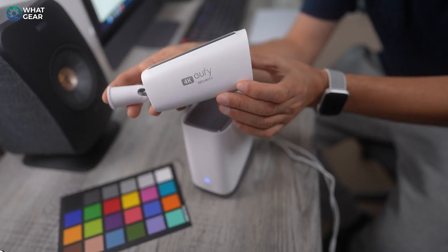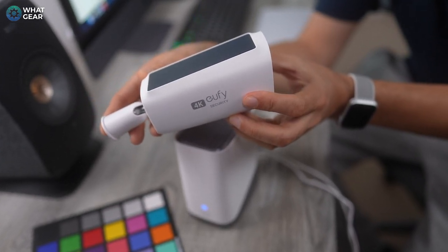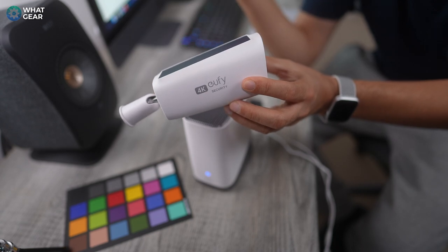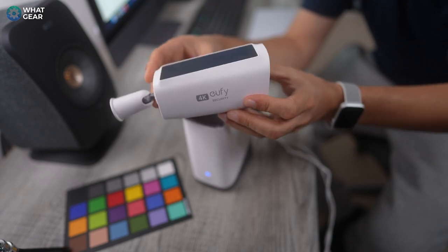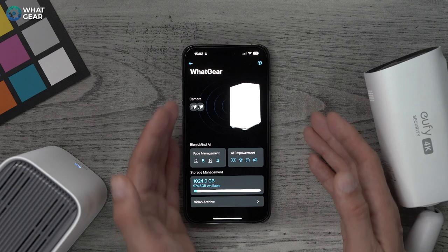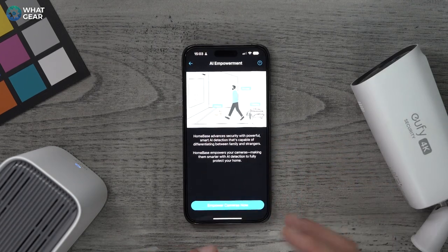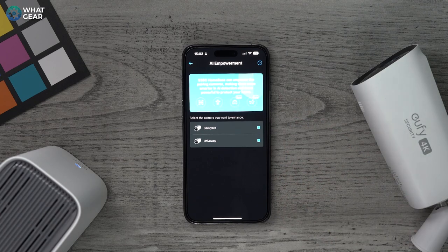One little issue I ran into was entirely my fault — I didn't screw the bracket on tight enough, and when the wind was strong it wobbled the camera and triggered the anti-theft alarm. Once I checked the cameras, I realized it wasn't anything — just the wind. Here's the dashboard for the base station: I've got two cameras connected, five recognizable faces, four unrecognized, and you can enable extra features for your other cameras as mentioned.